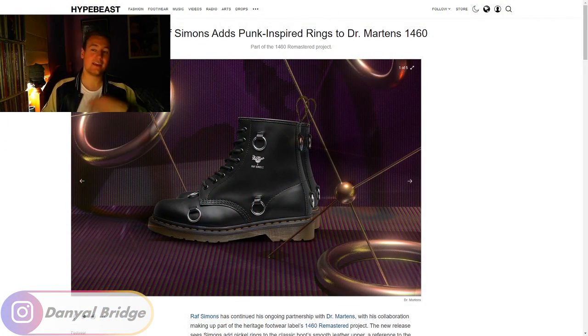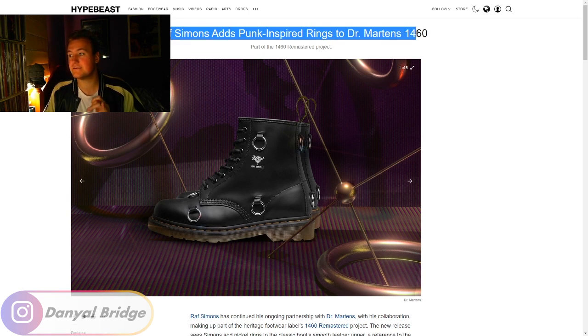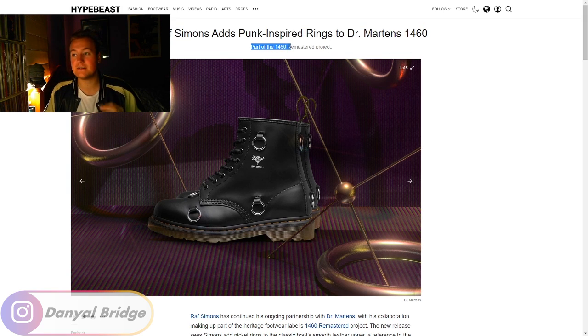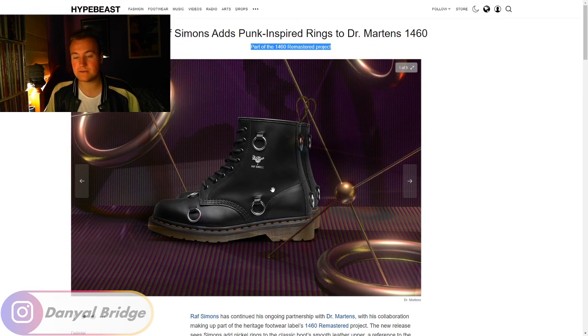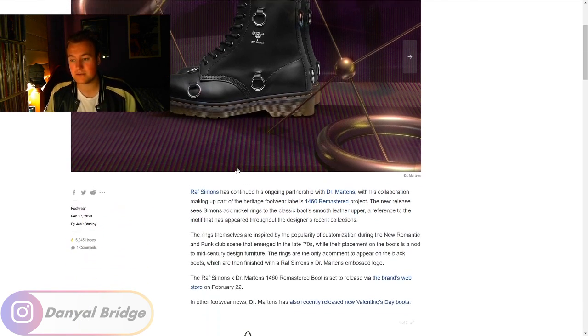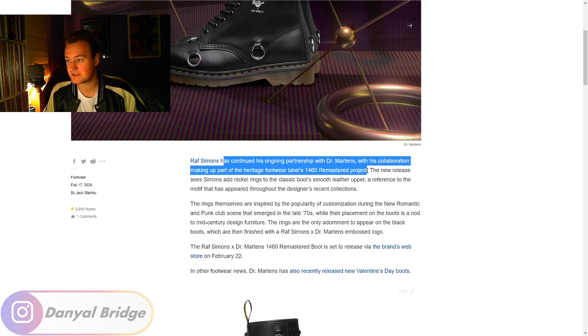And here we are. Let's read the article, go over the details, and then dive into the images. Raf Simons adds punk-inspired rings to Doc Martens 1460 silhouette, part of the 1460 Remastered Project. Not much has been altered from them besides the obvious punk-inspired rings and a little bit of co-branding on the side panel. Raf Simons has continued his ongoing partnership with Doc Martens with this collaboration making up part of Heritage Footwear's 1460 Remastered Project.